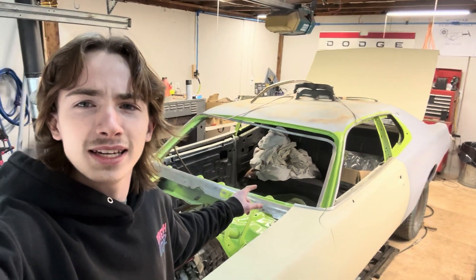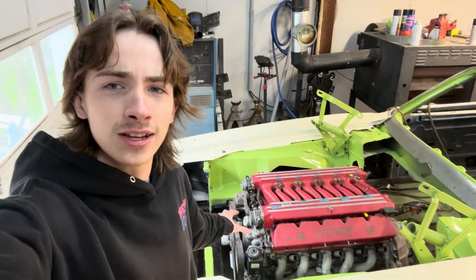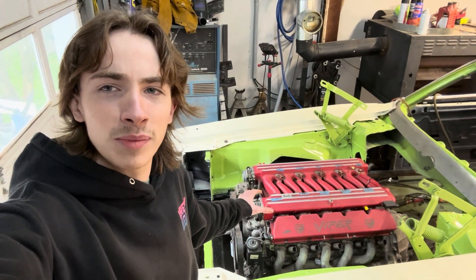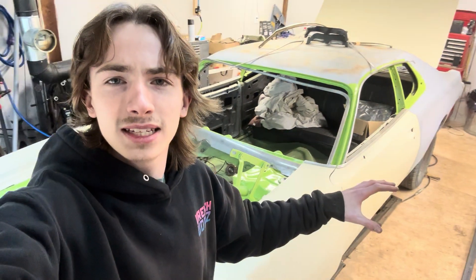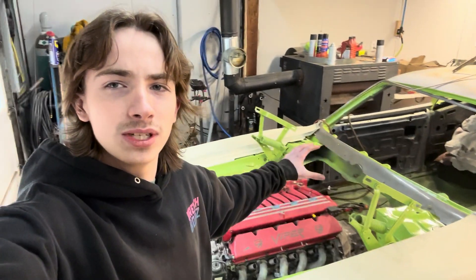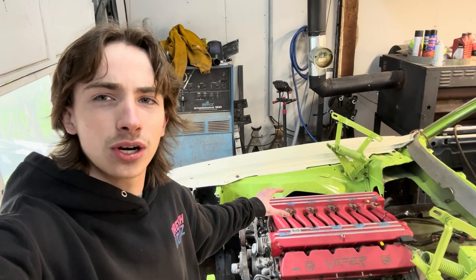Here is my 1973 Dodge Charger and right here is the 8 liter Viper V10 that we just swapped into the car. This video building the CNC plasma table is a little side quest to our build series on the 73 Viper Swapped Dodge Charger.